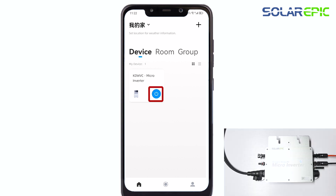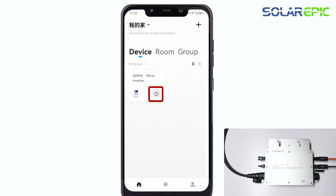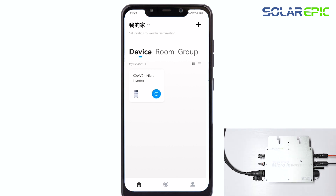In the past, there have been instances where users accidentally pressed this button, causing the device to shut down with a solid red light on the indicator. However, this is not an error. When you click the switch again to start the device, it will resume operation and the indicator light will return to its normal state.